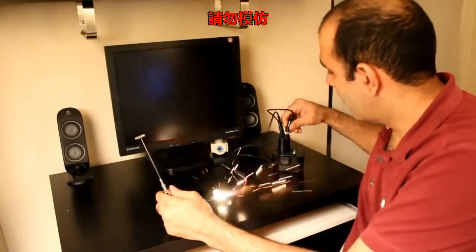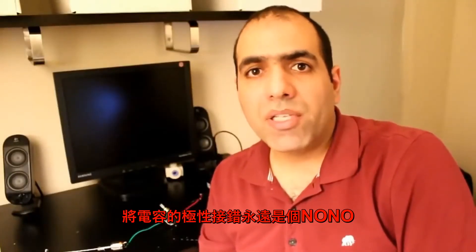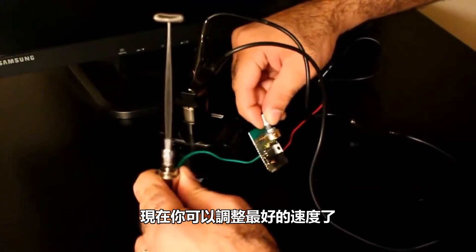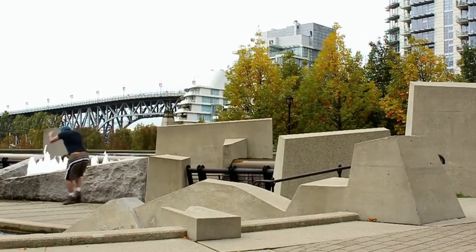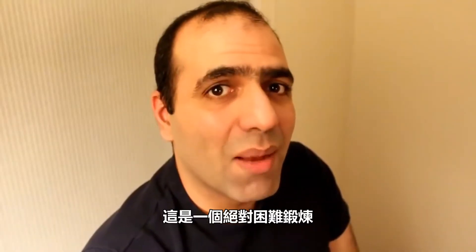Let's turn it on. [Multiple circuit failures and expletives] It was an absolute hardcore workout.